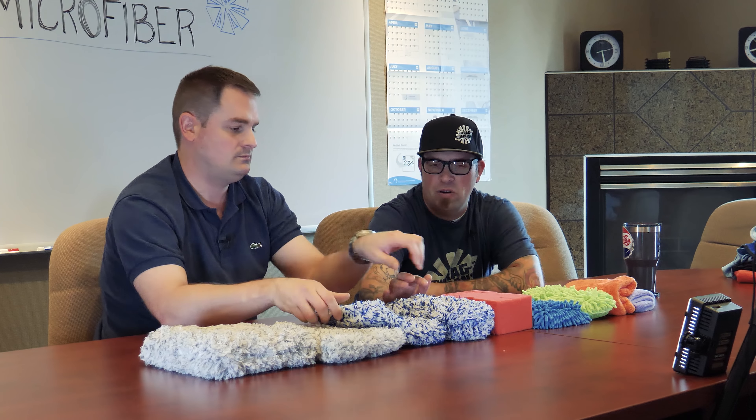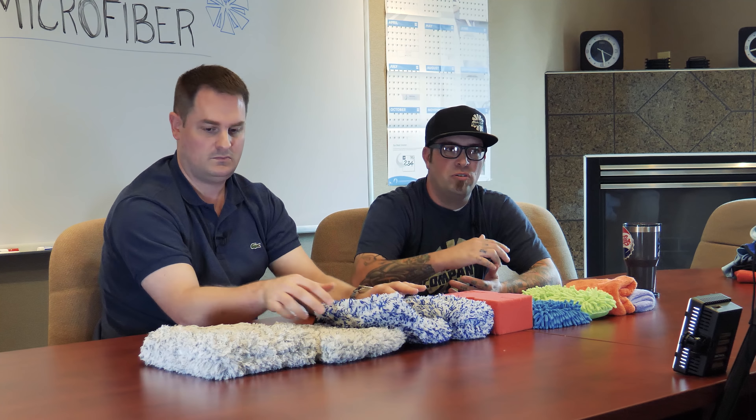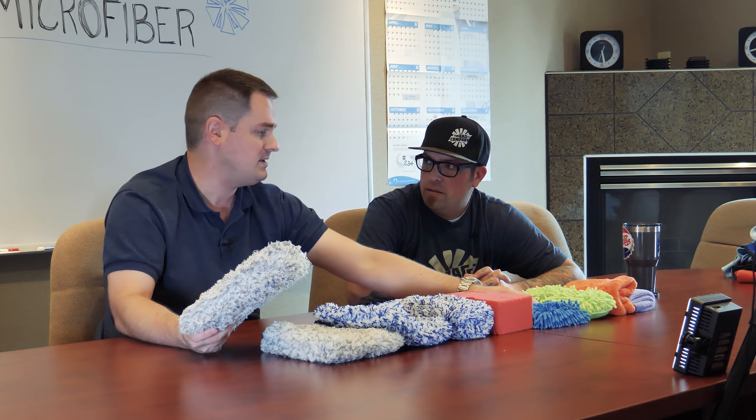So from microfiber towels to chenille wash mitts to foam sponges to microfiber wash mitts and pads and dog bone versions, you've got a bunch of different ways to wash your car. The dog bones are a manageable size for tighter areas, lower areas, wheels, and anything like that. The big pads are great for large flat surfaces like rooftops. There's lots of different reasons why we make all these different sizes, and you can mix and match them in your arsenal. As long as you use safe wash techniques, you're good to go.